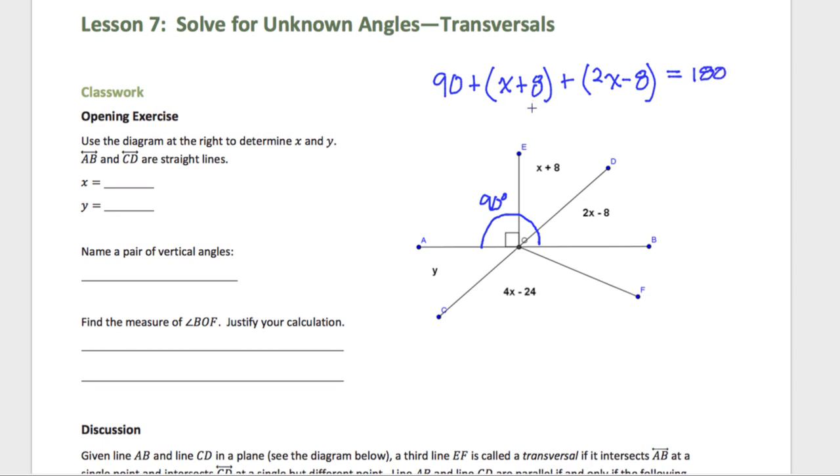I'm going to subtract 90 from both sides and then combine like terms. Subtract 90 — that means on the right-hand side I have 90. That 90 went away and I just have these two terms which I am now going to add together. X plus 2X is 3X. 8 plus a negative 8 is 0. So 3X is equal to 90. Divide both sides by 3 and you get X is equal to 30 degrees.